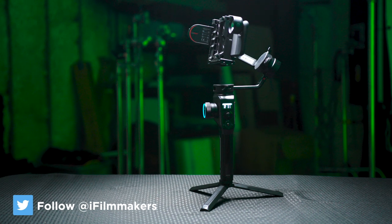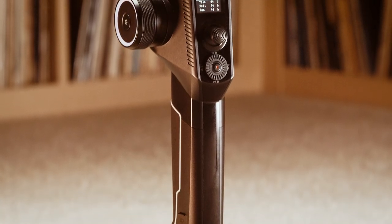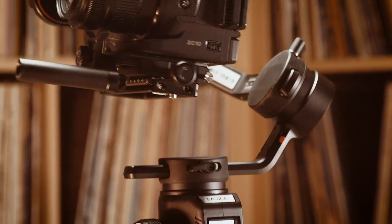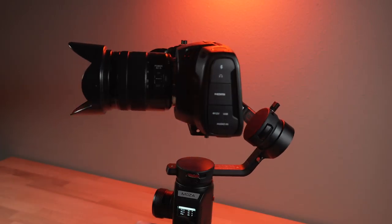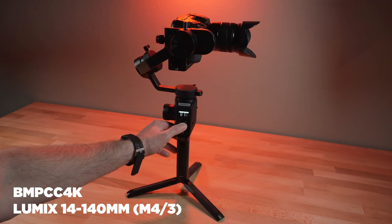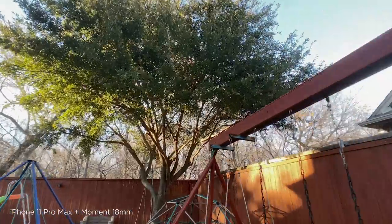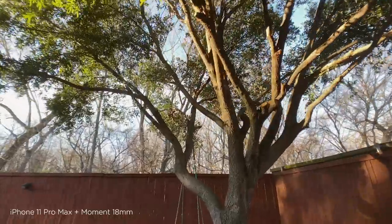Hey guys, Blake Calhoun here and today I'm looking at the Moza Aircross 2. This is what I would consider in that big boy gimbal category. You could put pretty much any kind of prosumer camera on this, including all DSLRs and mirrorless cameras. The bigger cinema cameras not so much, although this will fly a Blackmagic Pocket 4K — or the 6K version — depending on the lens you put on it. You can't put really big glass on the front. In this video I'm just going to talk about the things I really like about this gimbal, the few things I don't like — spoiler alert, there's not many — and then show some footage I shot with a variety of different cameras.